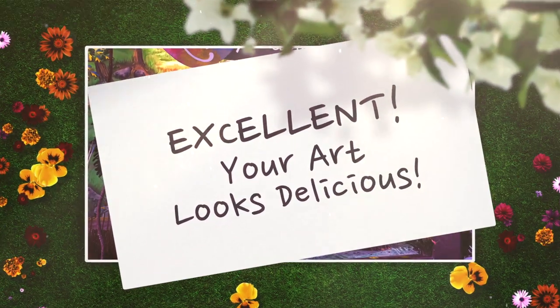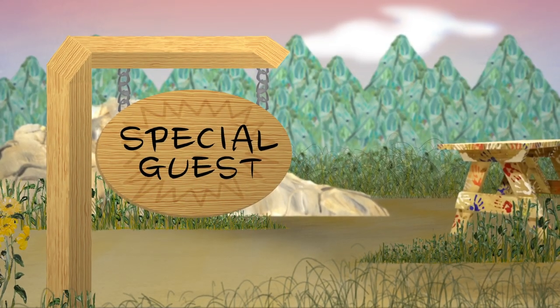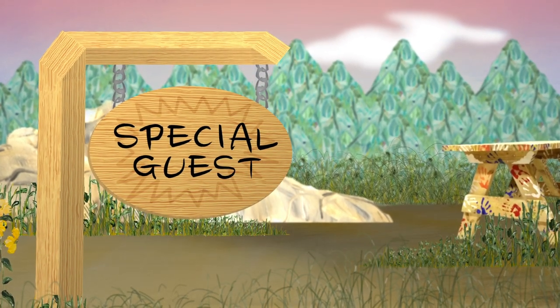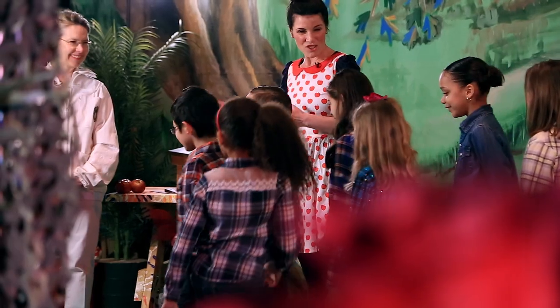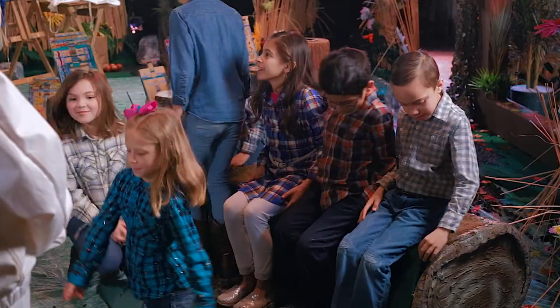These look great, you guys! Let's let these dry and meet our special guest. Let's meet my friend Sharon — she's going to teach us about our friends who help keep the apple orchard going.